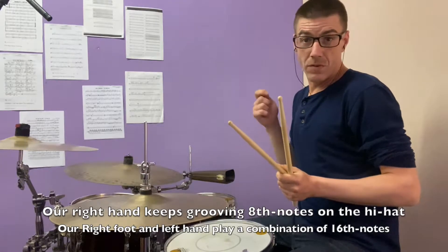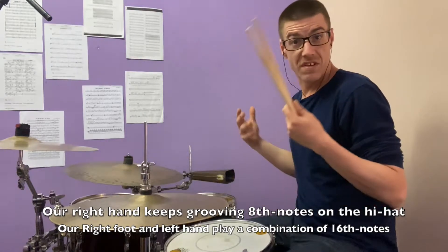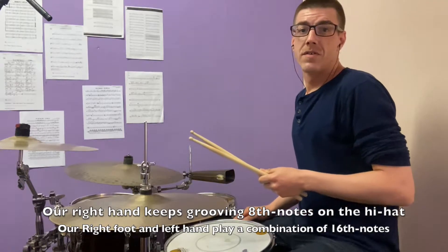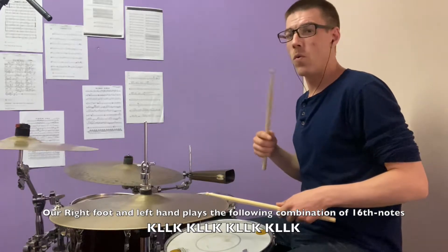You are playing eighth notes with your hi-hats, and what we're going to be doing is a combination of 16th notes with our foot and our left hand. So the combination is going to be kick, left, left, kick — all the time.